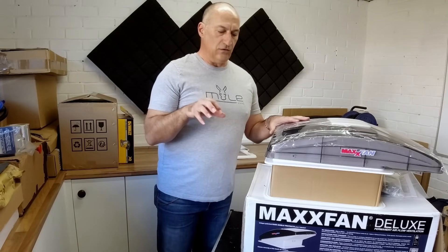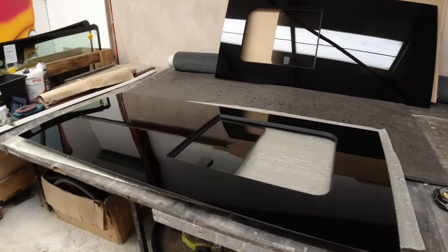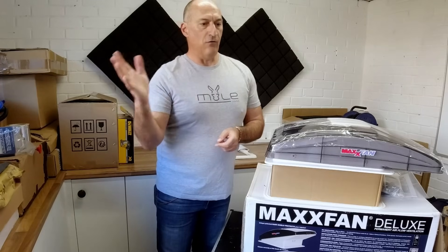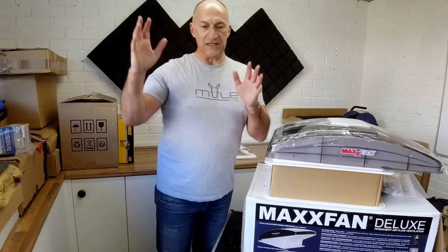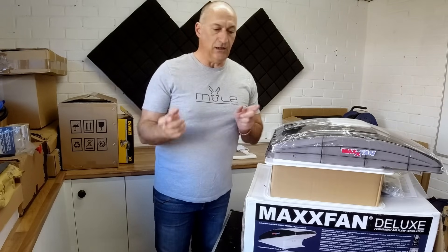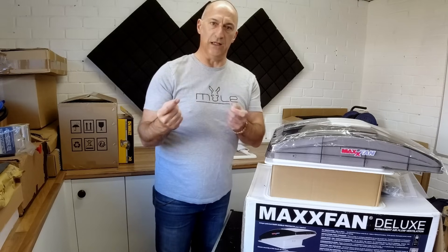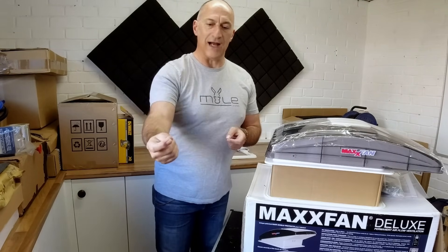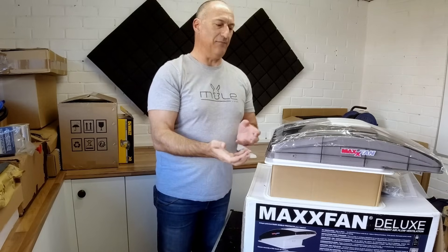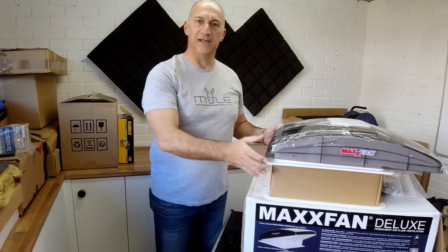So what we're going to do to provide that makeup air is: the windows we've had cut into the side of the van now have opening windows. On our old van we had bonded windows with no openers, but that's because we had fans front and back. On this new van, by cracking one of those opening windows, that'll give us the air to make up for the air being taken out. Right, enough talking — let's get on with it.